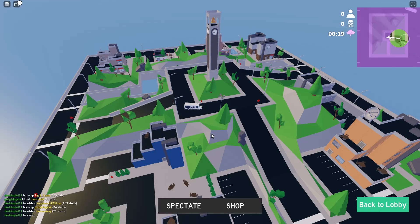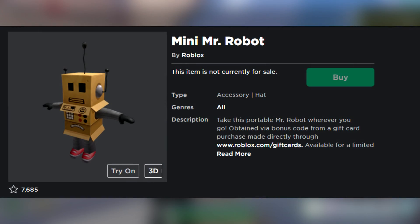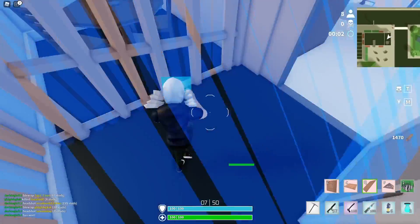Alright y'all, what's going on? It's the newbie here and welcome back to today's video. In today's video, I'm going to be discussing how you guys can get the Mr. Mini Robot Roblox item for absolutely free. I recommend you guys stay tuned to the end of the video to learn how you guys can go ahead and get it.